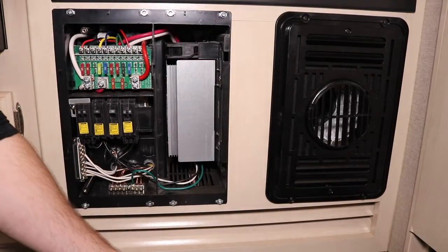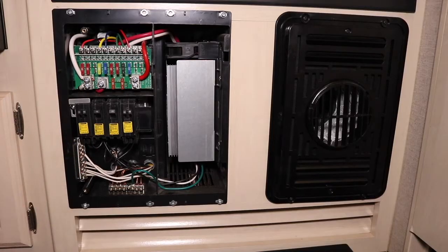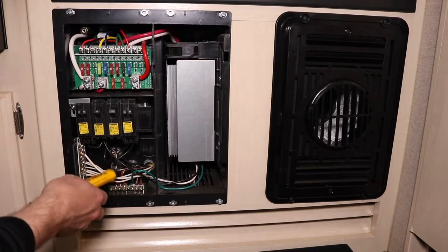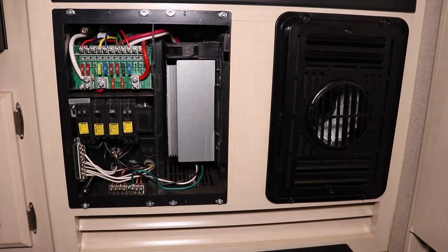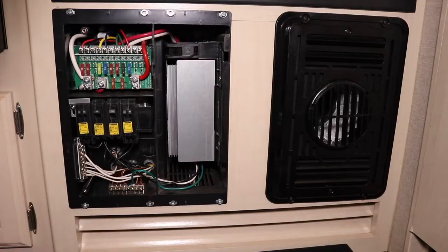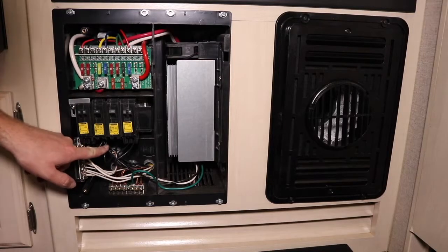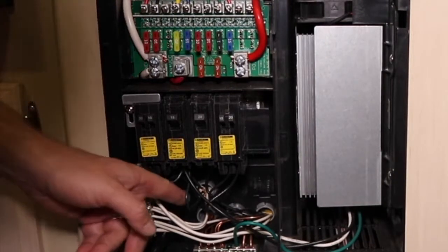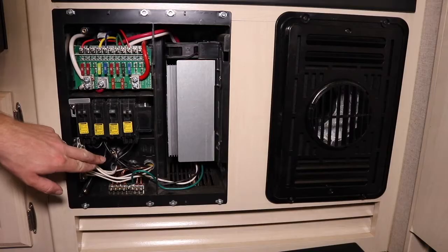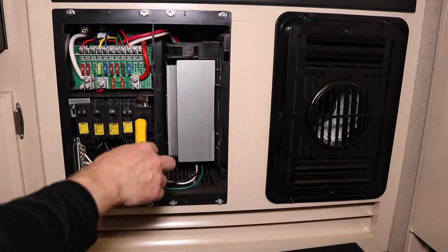Here we've got our DC system and our AC system. This should all be off, but just for safety we want to check it. We've got our ground, neutral, and line voltage — this is our charge converter charger that we do not want to have on. We're going to locate where the power is fed from, and it looks like it's on the second breaker labeled 'General,' so something else is being powered by this too.